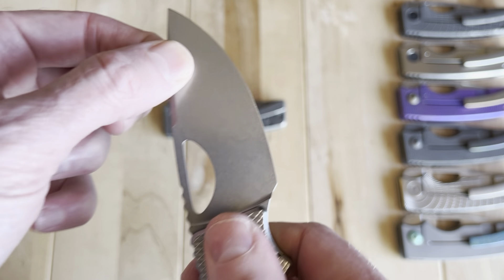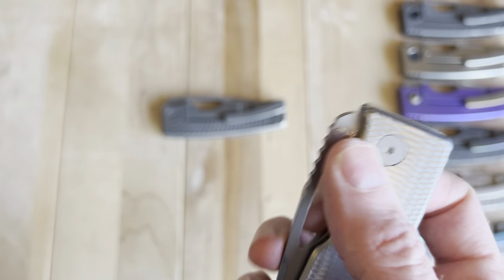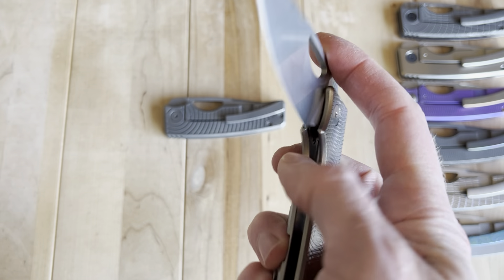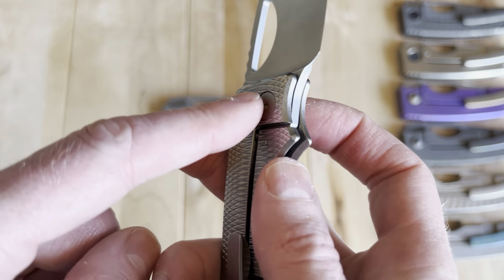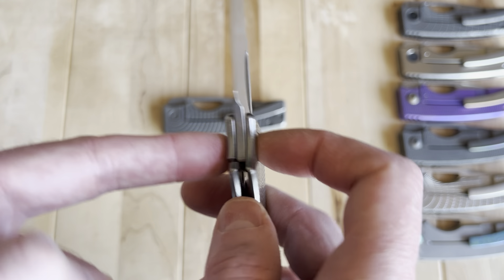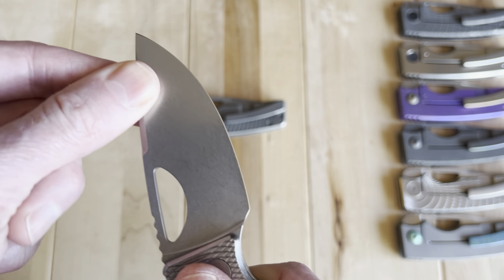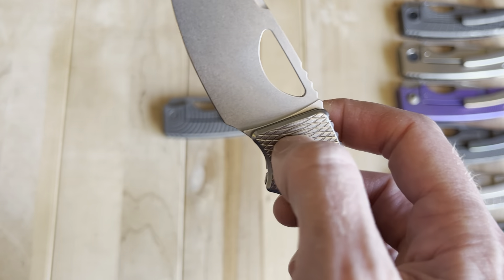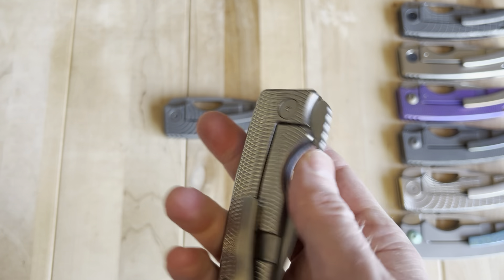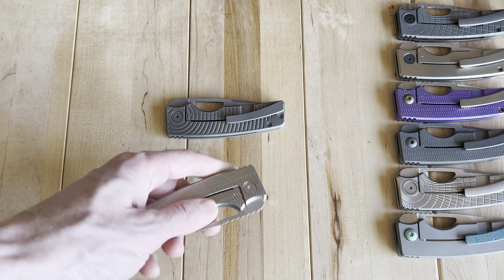I have very little issue getting the knife to lock up with good action. It's one of those knives that tunes into a good spot really easily — much less sensitive than most knives. It doesn't have to be super tight; it just needs to be tight to a certain point for good lock-up and good action. There's actually a little room — you have to be good, but not perfect.